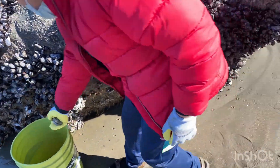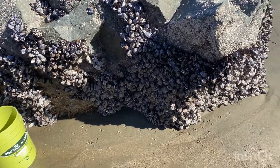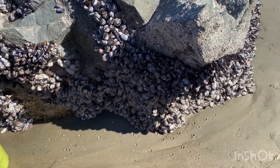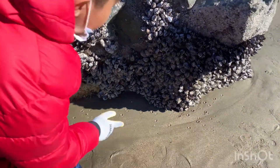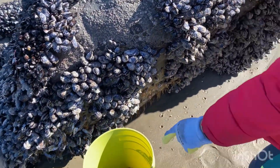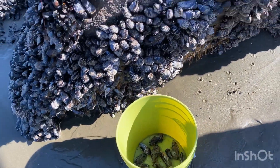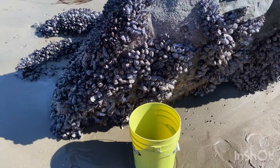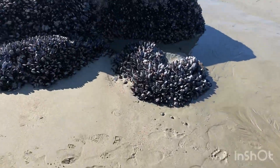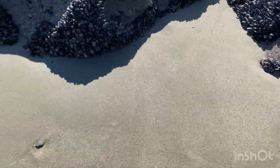Hi, SF Crabberman here. We are at Baker Beach and we are just picking up some mussels. This rock is full of mussels. Each person is allowed to have 10 pounds of mussels. Little Kramerman is picking them off this rock, and there are tons of them everywhere.